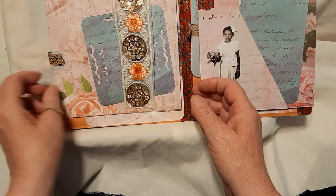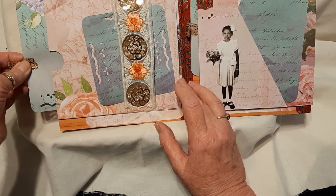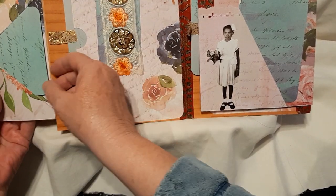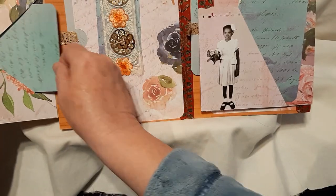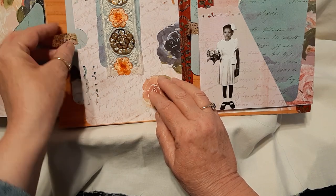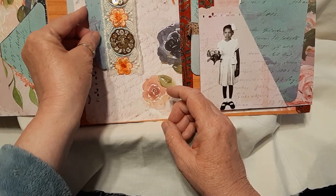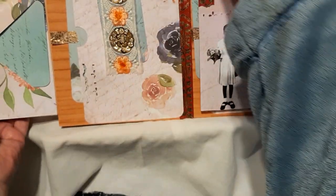And then we have that, another one here. Then we open this up — the final ones, which are another very large tag or ATC, another very large one, and a small one there. So that's this folder!